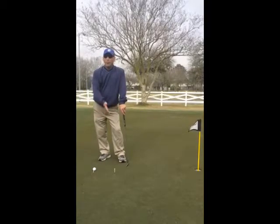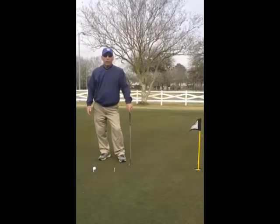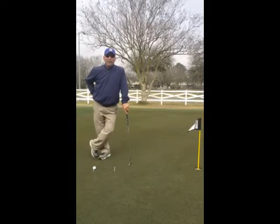The speed should stay the same whether it's a 10 foot putt or a 30 foot putt. We're only taking the putter back a little further or shorter. Hope that helps your game. If you need some help, give me a call at 713-291-8861. Have a good one.